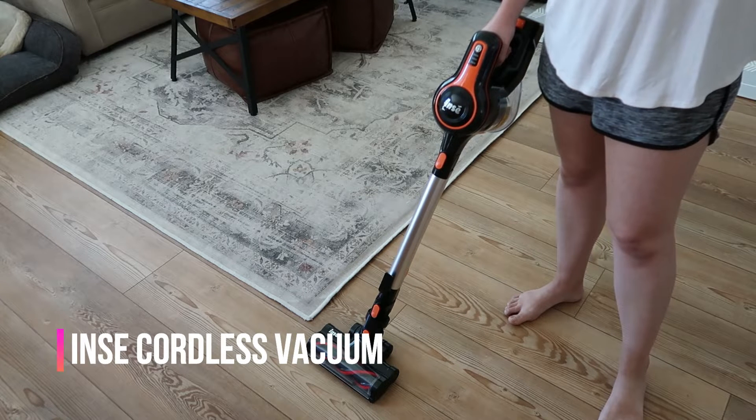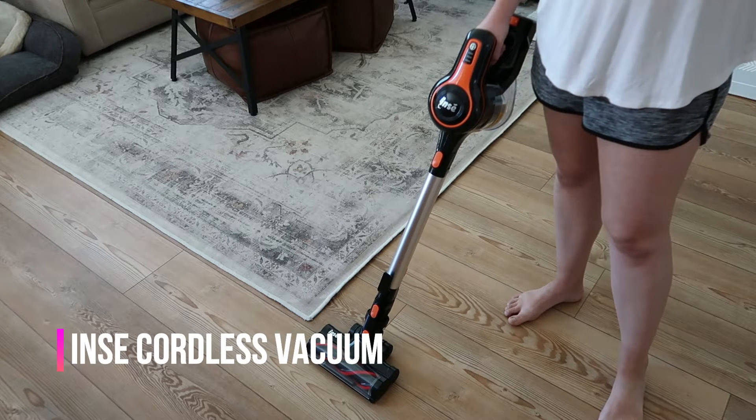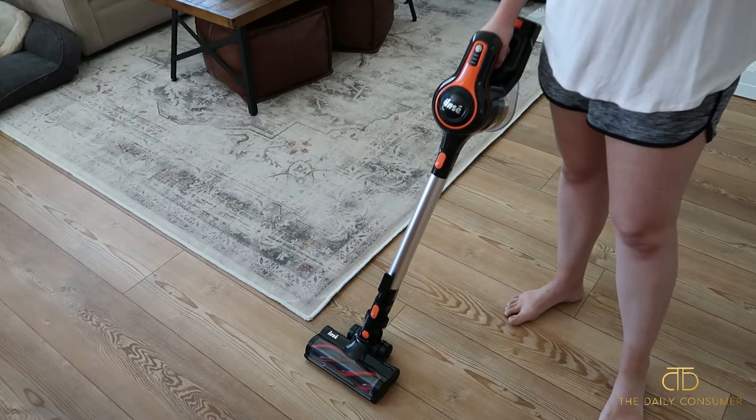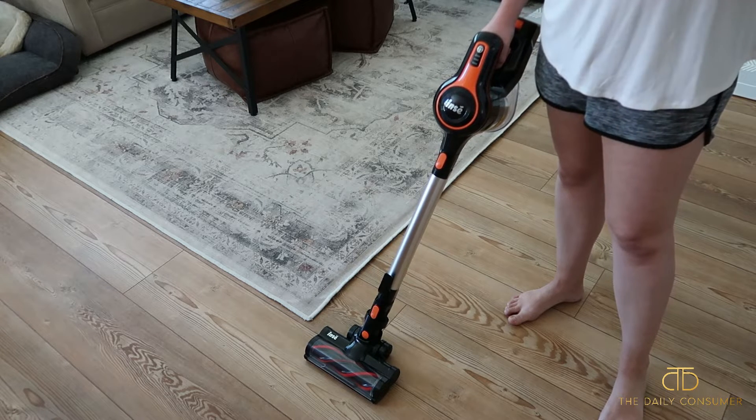Hey guys, I've got the NC Cordless Stick Vacuum Cleaner and this is the S610 model in black with orange accents on it.